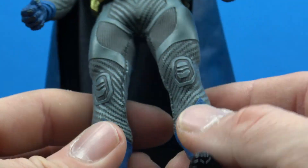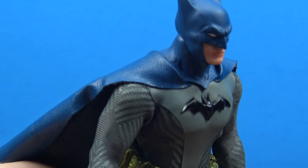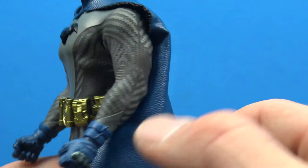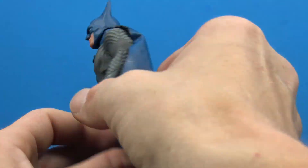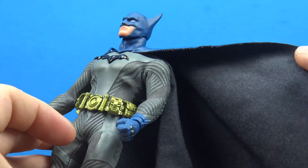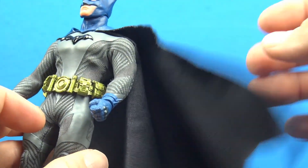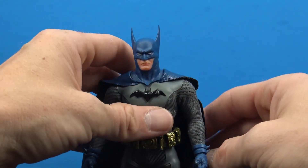Overall really nice. The bat logo is raised with a nice glossy black finish. The cape itself is done nicely — I like this faux leather and love the blue color. The underside is a darkish gray, which I'm not really fond of. I really wish they would have added a wire to the cape.